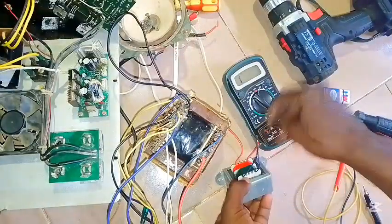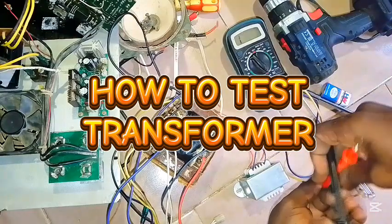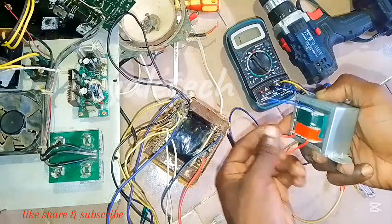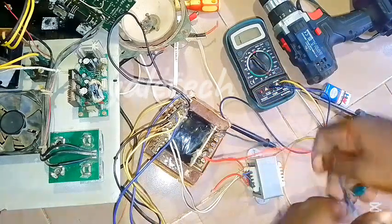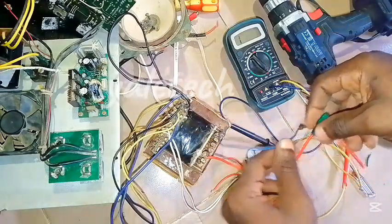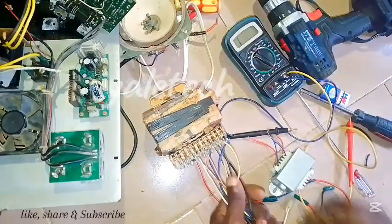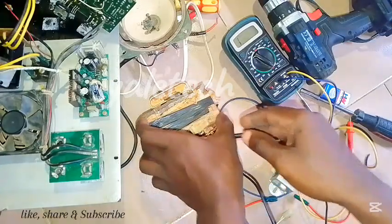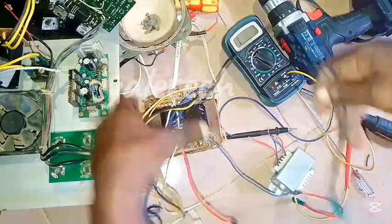Welcome to UTech Sand Engineering. Today I want to take you through how to check if your transformer is good or not. I have two sets of transformers here. For the first one, this is my primary side and this is my secondary side. For this big one, this is the primary side, and on the secondary side I have outputs that supply 30 volts, 15 volts, and more.